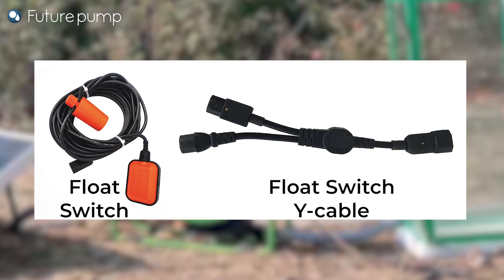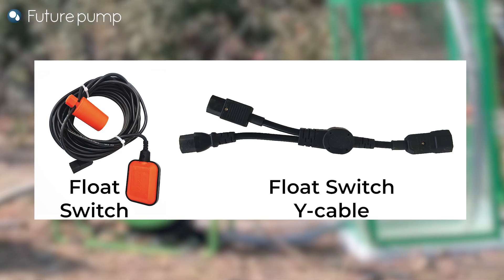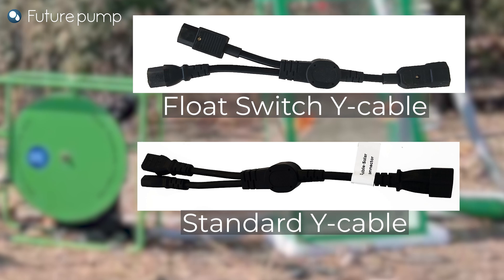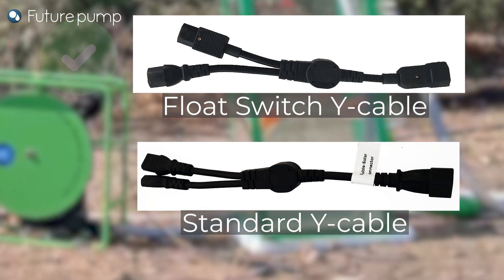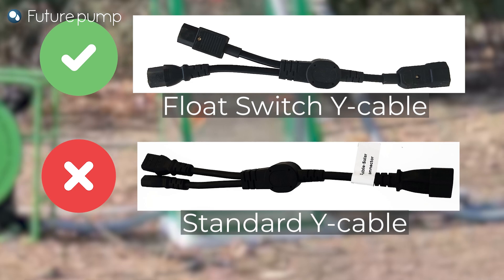you would require a float switch with IEC connector and a float switch Y cable. Note that the Y cable used for the float switch is different from the Y cable used for connecting two panels in parallel.